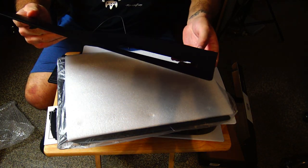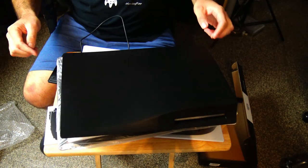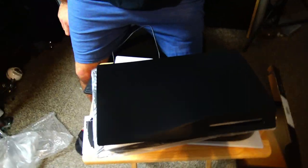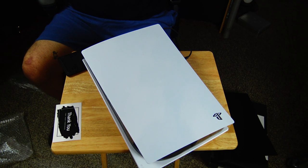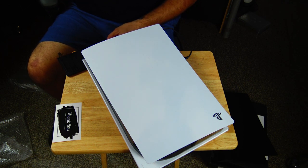They were 30 bucks on Amazon, and I'm not done customizing my PlayStation 5 by the way, so make sure you're subscribed with those bell notifications turned on because you don't want to miss any of these videos.